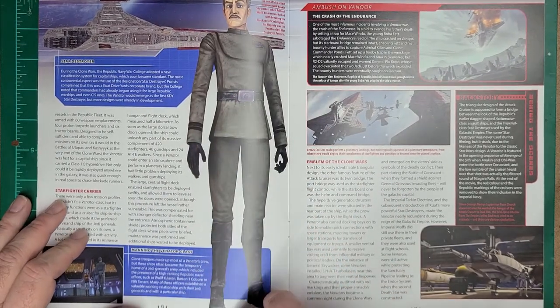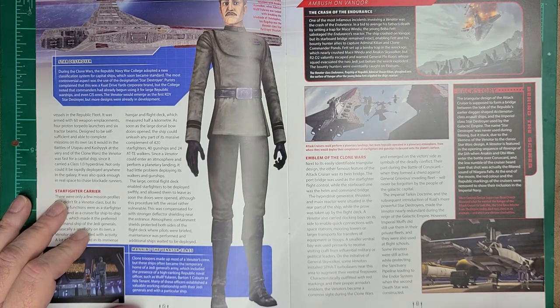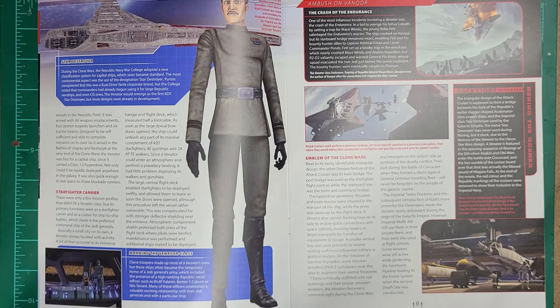Manning the Venator: Clone Troopers made up the majority of the Venator crew, but these ships often became the temporary home of a Jedi General's army. This included the presence of high-ranked Republic naval officers such as Wolf Yelarin, Barton I Coburn, or Niles Tennant. Many of these officers established a valuable working relationship with their Jedi Generals and with a particular ship.